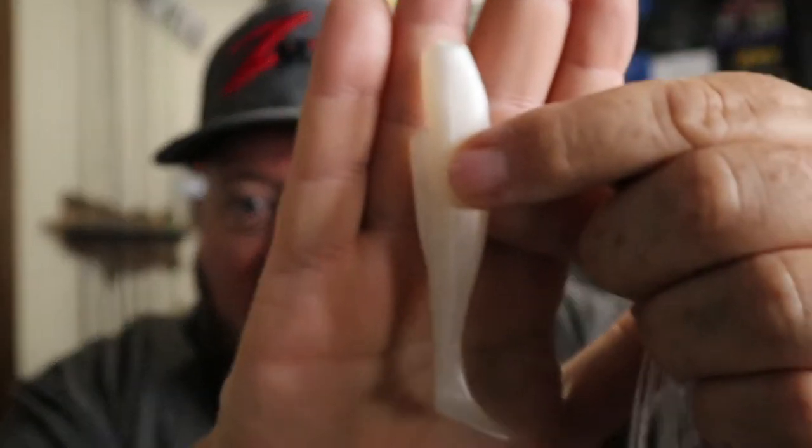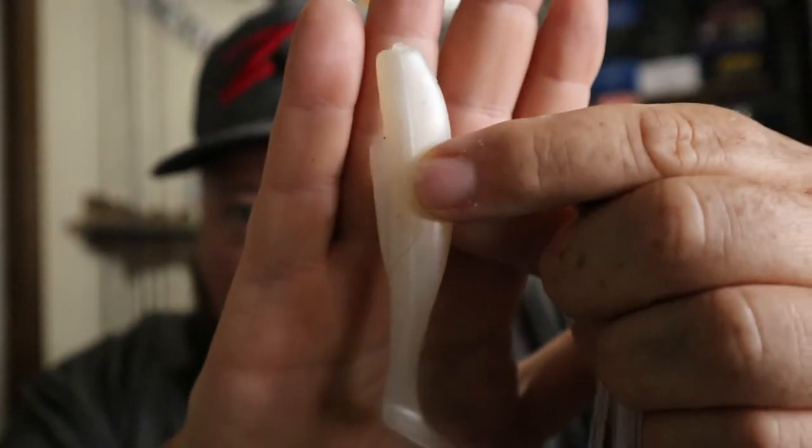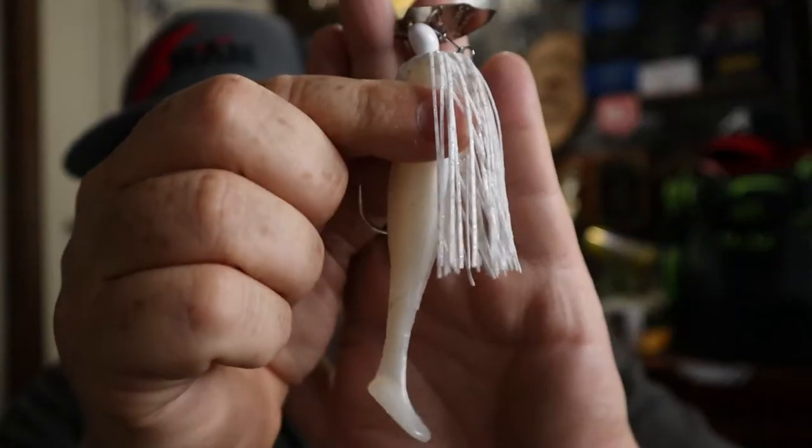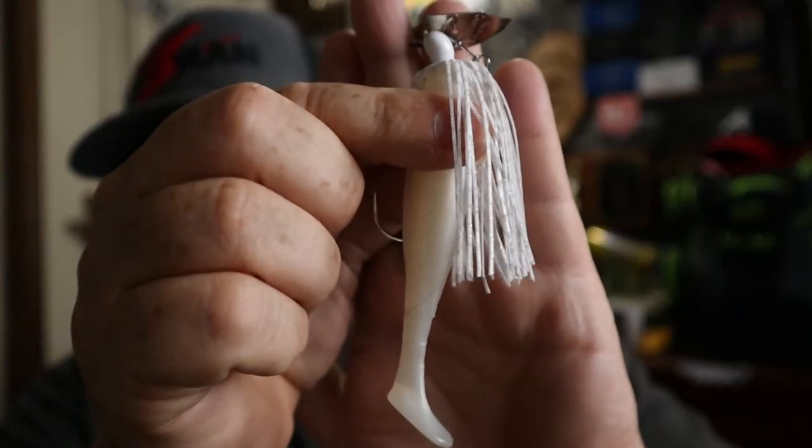If you like Z-Man Elaztech, you can throw on a little Diesel Minnow. One thing you have to keep in mind about Elaztech is you have to store it in the package it came with. This material does not play well with other soft plastics — if you put it in your box with others it's going to look like you stuck it in the microwave after about two minutes, it'll just melt away. But put this little Diesel Minnow on the back and it basically mimics a nice little shad.